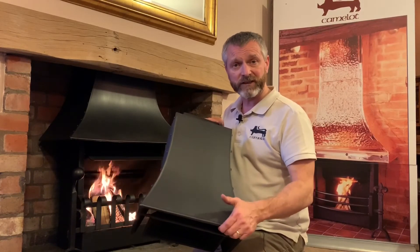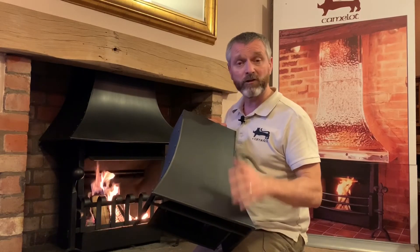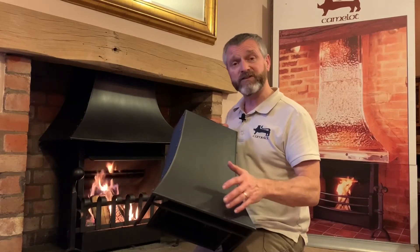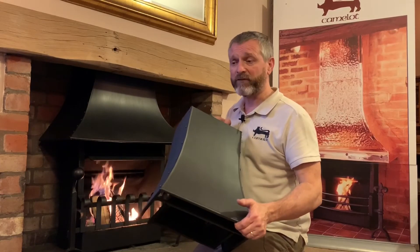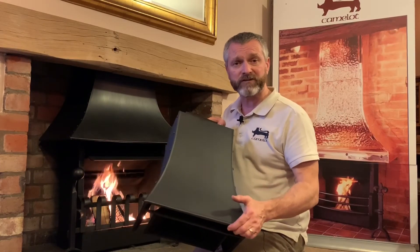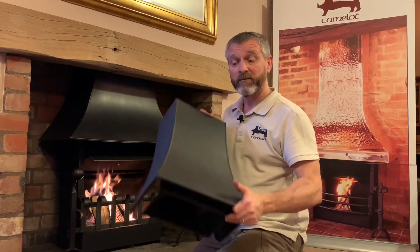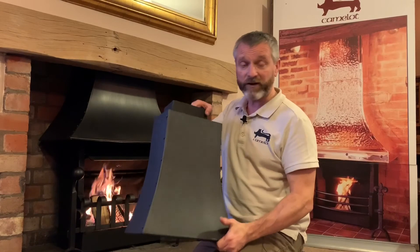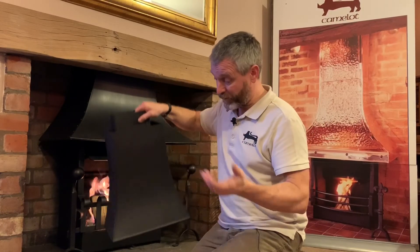What a twin skin canopy doesn't give you is increased efficiency like a ThermAvent does. This is about making it work and making it still look fantastic in the fireplace opening. If efficiency, heat output, and a really effective open fire experience are what you're after, then a ThermAvent is the way we'd recommend. But the twin skin canopy is a great option for people who feel that's the right way to go. Obviously, underneath the canopy you still need a fire basket of some sort to hold your fire, which we can assist you in making if you wish.